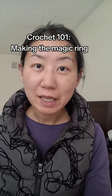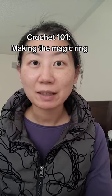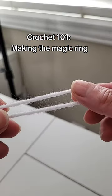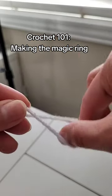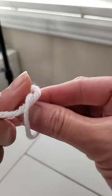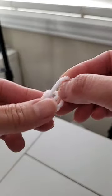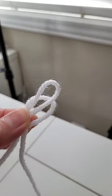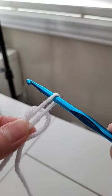For those of you who are very intimidated and very confused about making the magic ring, let me show you a super easy way to do it. Pretend that you are making a slip knot. Normally you will pull both of these really tight and put your hook up here.